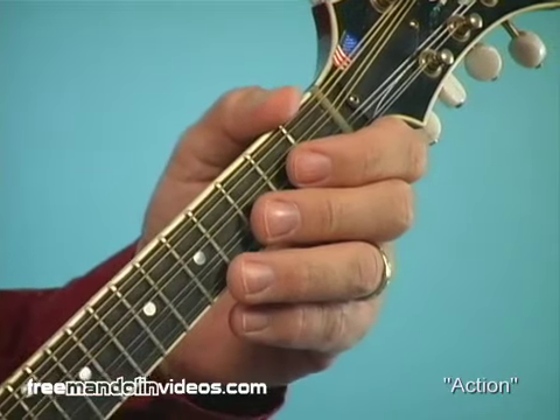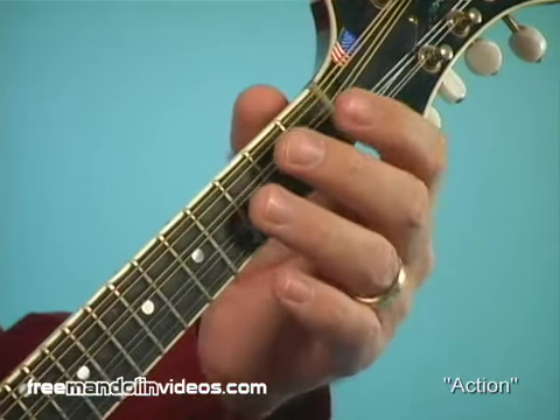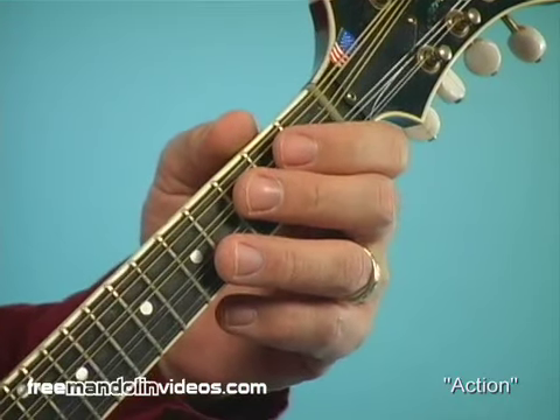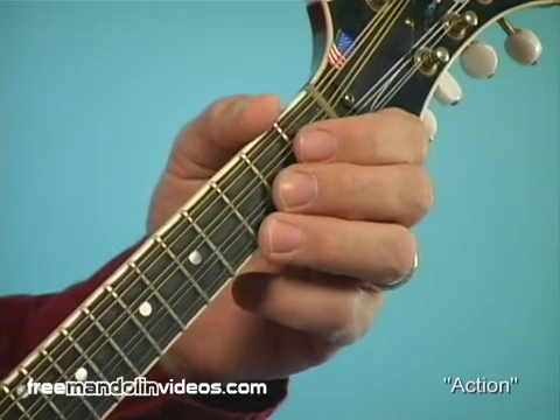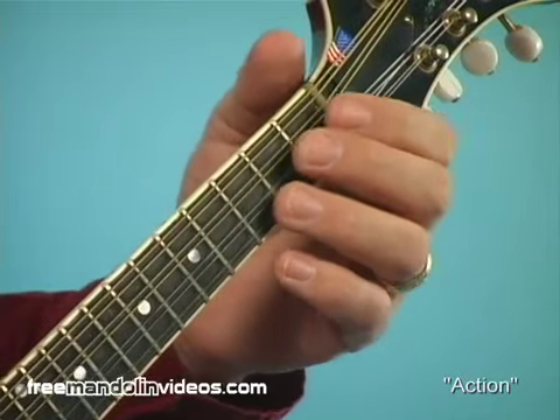The term action is a general term which basically means how high the strings are off the neck. Strings which are way up above the frets means you're going to have to work harder to push them down. If they're too low, they're really easy to play but they'll often buzz and vibrate and make all kinds of rattles. So we don't want that either.